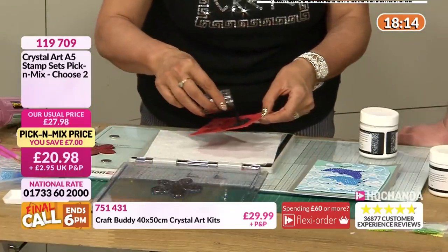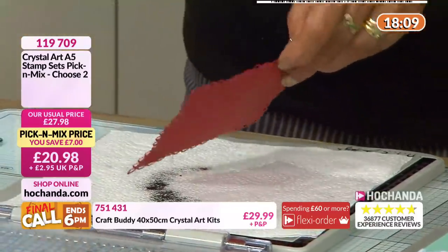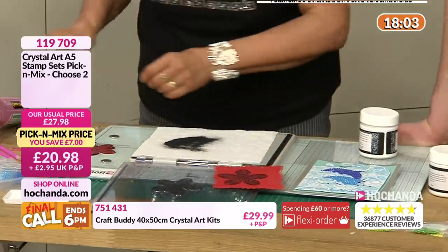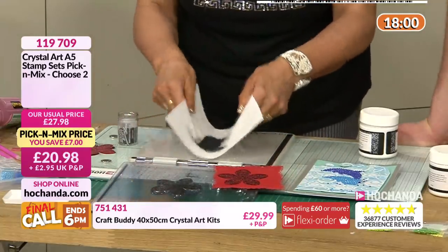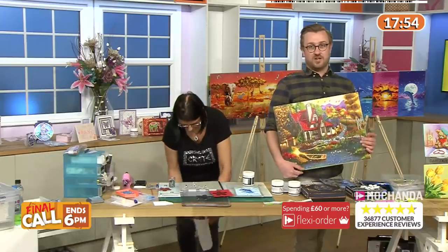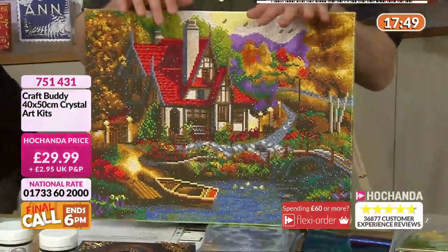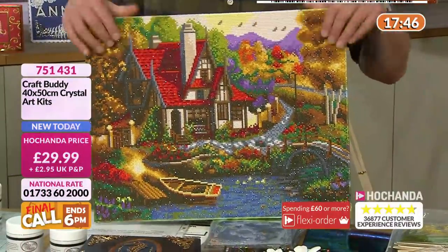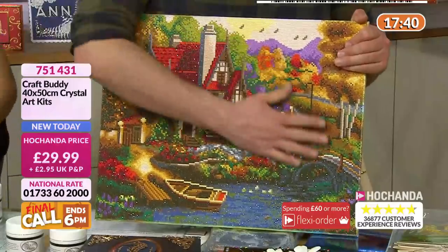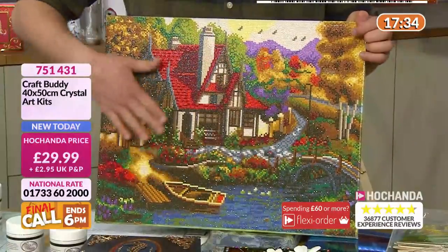I'm going to tip a detail embossed powder on here - it's a very fine one, like the difference between icing sugar and ordinary granular sugar, it's like a dust of powder. We've done that, and we're just going to tip that back into the pot. We have the Riverside Cottage right now - we've only got 50 minutes on the show, the clock's ticking for that one-day special. However this one here is limited stock. 40 by 50 centimetres.